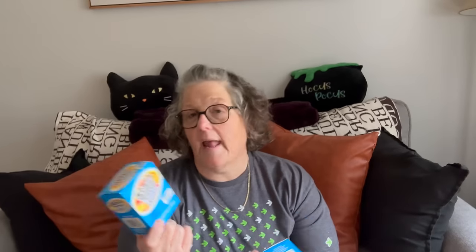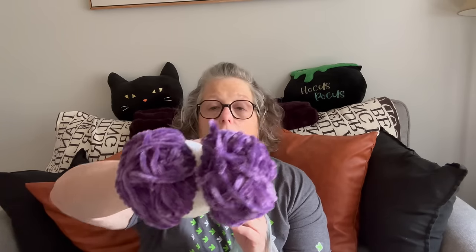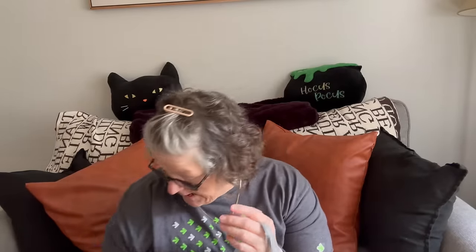I found some more of these stain wipes and I'm obsessed with them because I spill coffee on the regular. I keep them in my purse. I got some purple chenille — I was hoping for black for some Halloween stuff, but purple is gonna come in handy too. I grabbed two of those; if I see the black I'll buy the black.